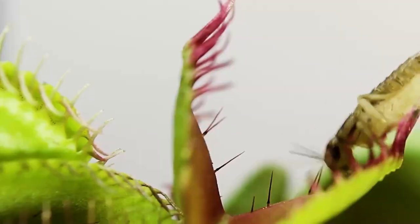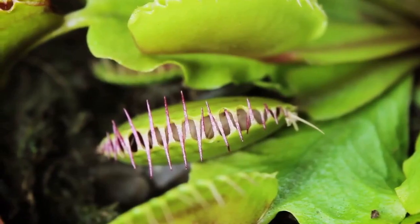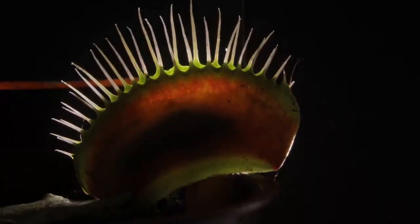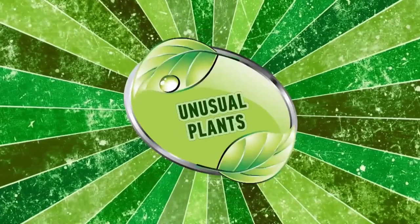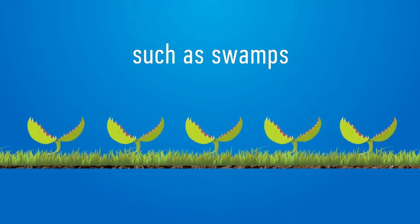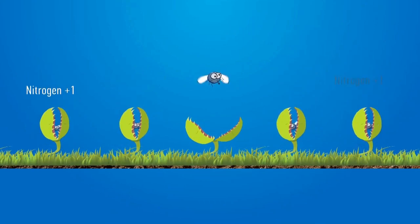The Venus Flytrap — only the last mentioned is very fast and looks the most menacing. The Venus Flytrap, as with all the other insectivorous plants, grows in places where the soil is poor in nitrogen, such as swamps. The insects replenish the shortage of nitrogen that the plants require for the synthesis of proteins.